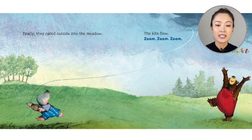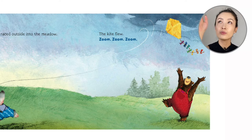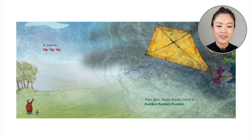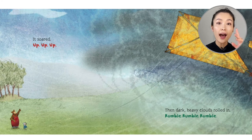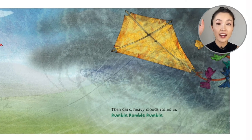Finally, they raced into the meadow. The kite flew — zoom, zoom, zoom. It soared — up, up, up. It gets higher and higher into the sky.